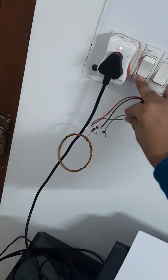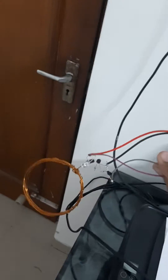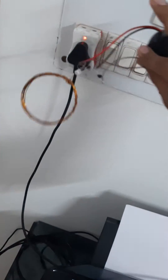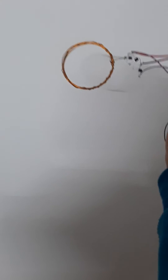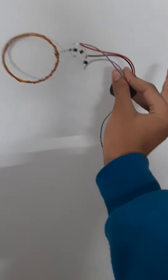Let's turn it on. This can clearly detect alternating current very easily and from a huge distance. Even if there are live wires running through a wall, it can detect them from up to 10 centimeters.